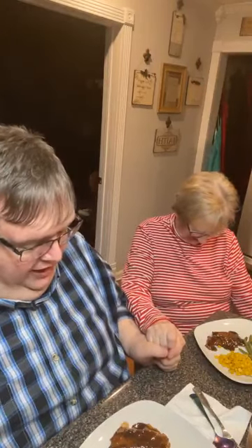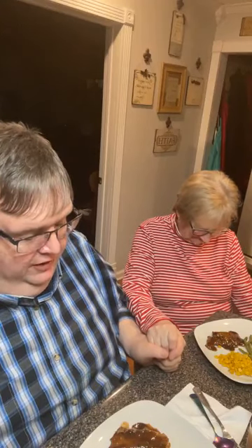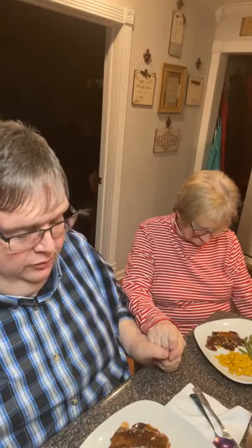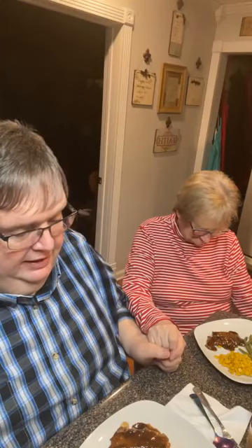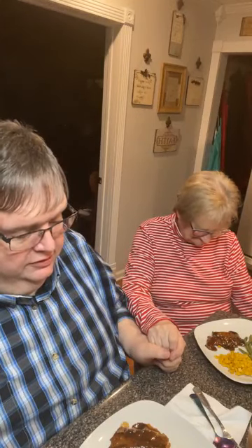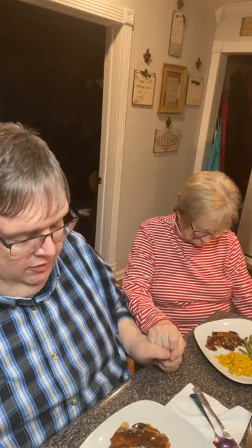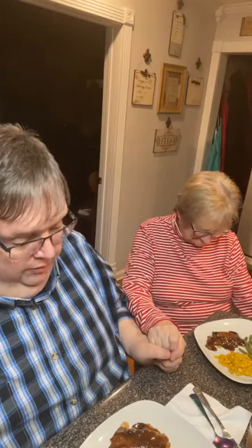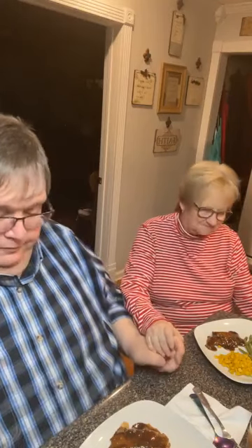Dear Heavenly Father, we thank you for this meal. We thank you for nourishing our bodies with it, dear Lord. And we just want to thank you for your mercy and your love and your grace, dear Lord, and be with each and every person here gathered. Dear Lord, we know they have so many prayer requests, so many needs, so many hurts that they're asking you to touch. And we pray that you'll just touch each and every one. Be with our nation, be with our world, be with all the leaders therein. In your wonderful, precious name we pray. Amen.